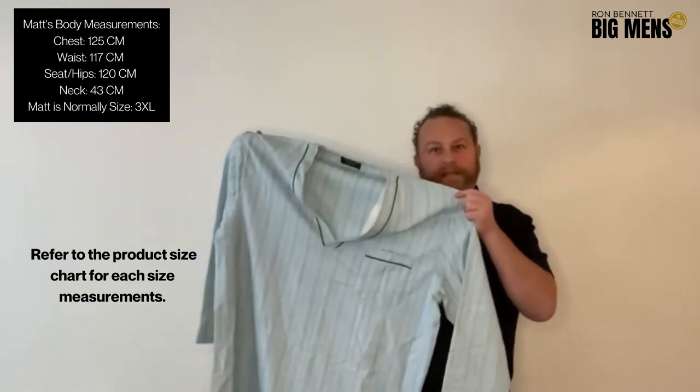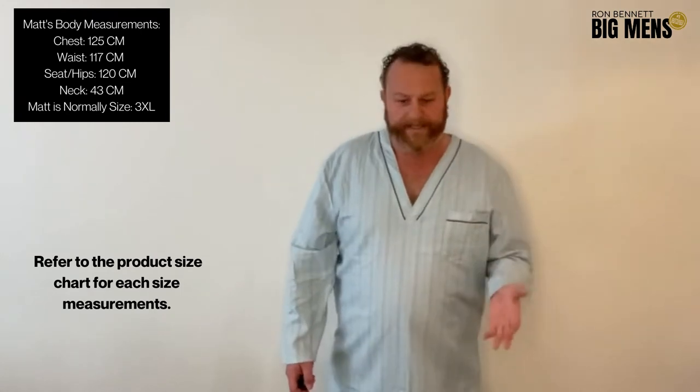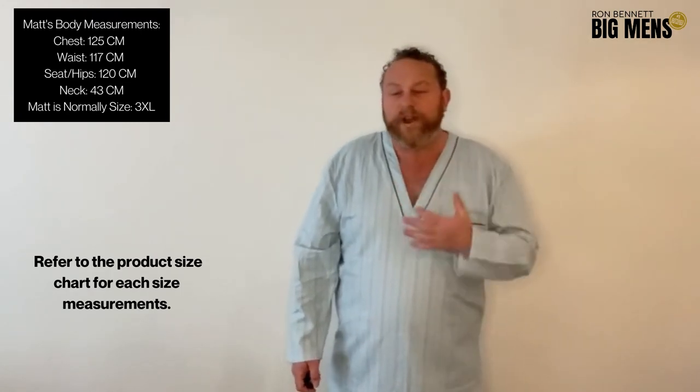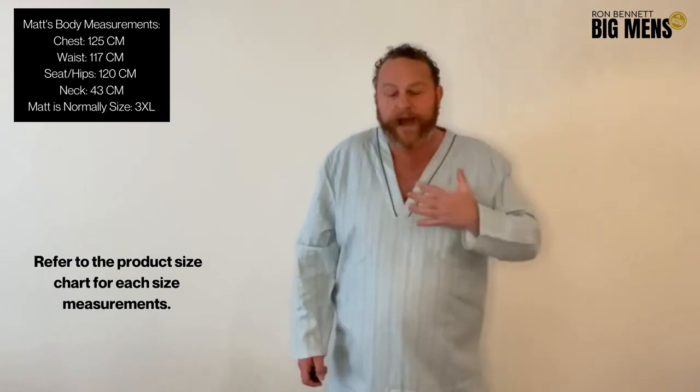Let me go stick it on, let's have a look how it is. All right, so I've got it on and wow, is it comfortable. The flannel is really soft — it's double brushed — and it's so comfortable on my skin.